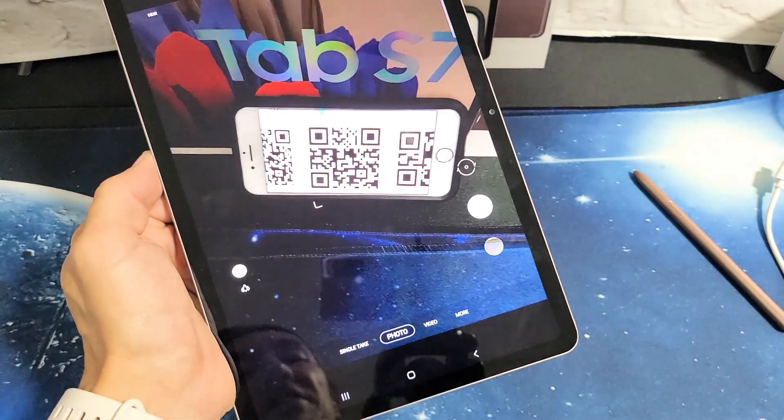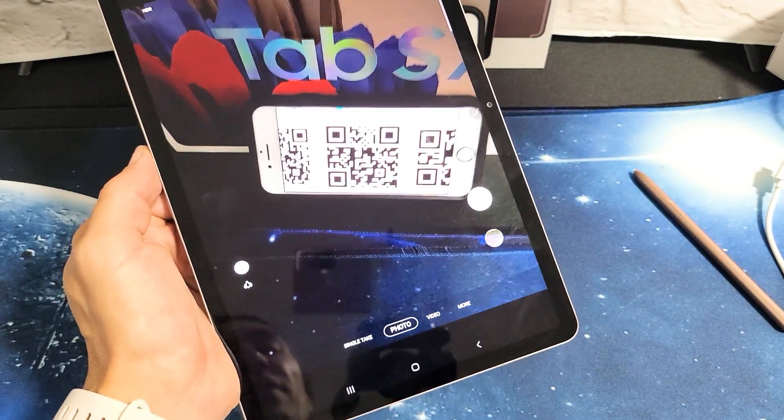I have a Samsung Galaxy Tab S7 here. I'm going to show you how to use the QR code scanner.